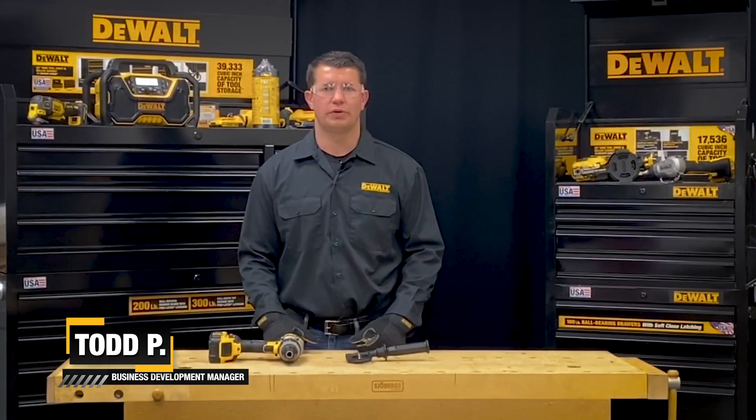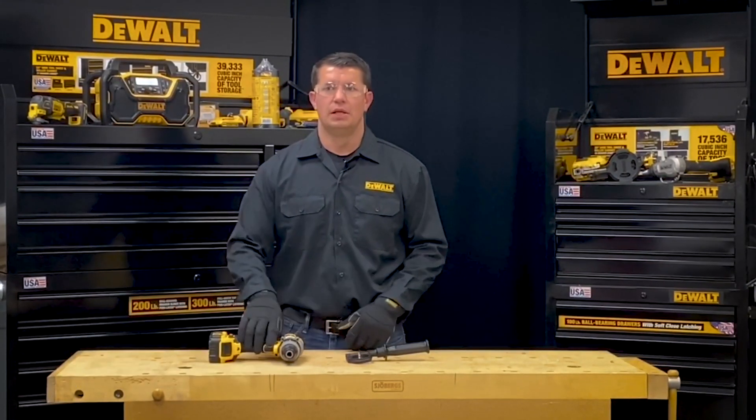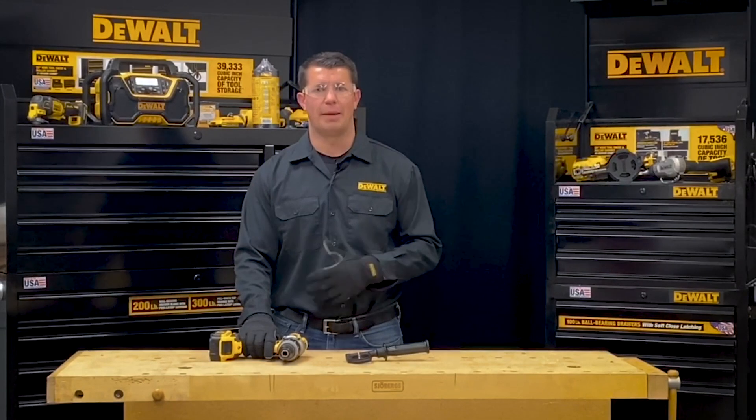Hi, I'm Todd with DeWalt. Today I'm going to walk you through how to properly adjust the speed, torque, and clutch settings on your cordless drill. Please always refer to the instruction manual for any additional operating instructions and the proper PPE required for operating this tool.